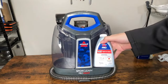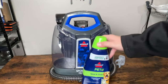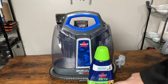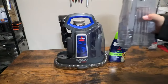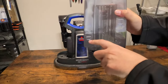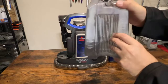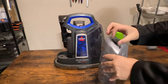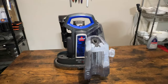It also came with an Oxy Spot and Stain Cleaner. I'm going to be using the Bissell Pet Spot and Stain — that's what I'm going to be using personally today. I'm going to be doing a couple of smaller areas. It shows where, with the small area, you put the water level and then you put the formula right above it. And then there's a large area where you put the water in a larger amount of the formula. Pretty easy to set this up and get it ready.